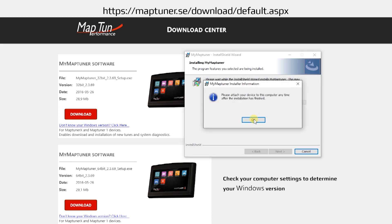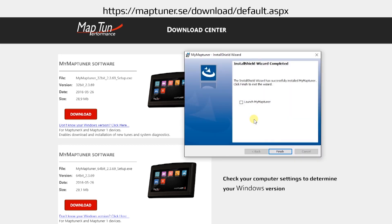After the software installation has completed, you may connect to your MapTuner X at any time. This completes the download and installation process.